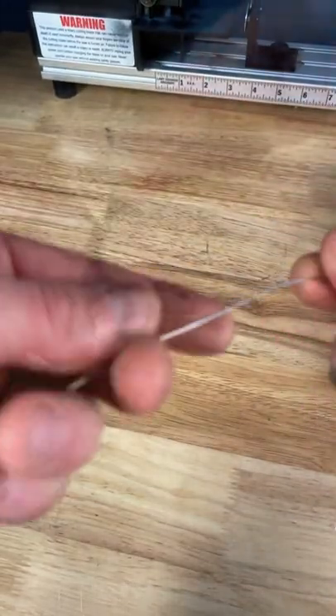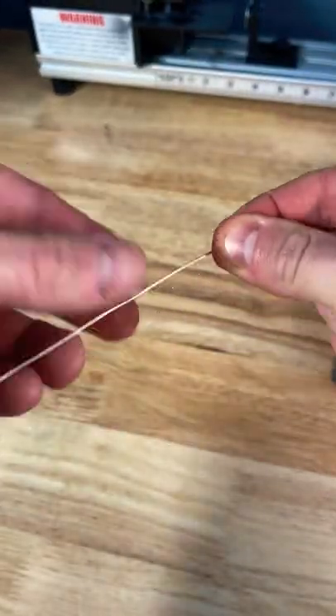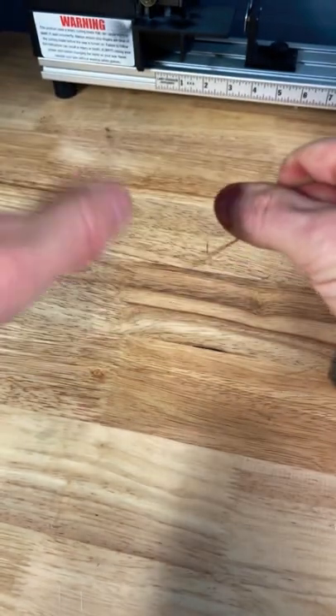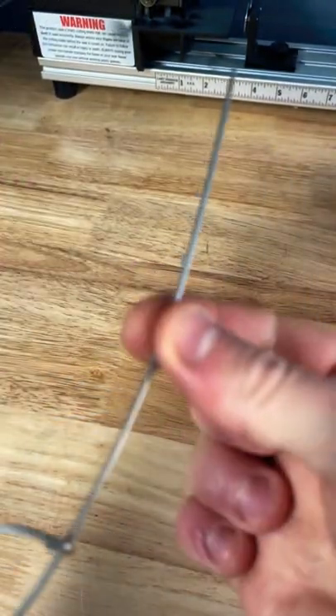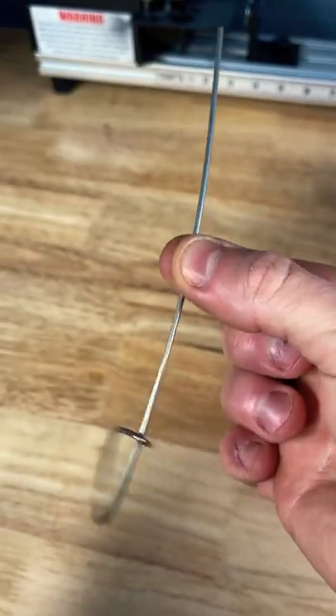Do the haywire twist for wireline. All I do is I take my main line and my tag end, tie my main line off so that it's real tight, it's not giving me any slack. Take a tool — this is just a broken off umbrella rig.